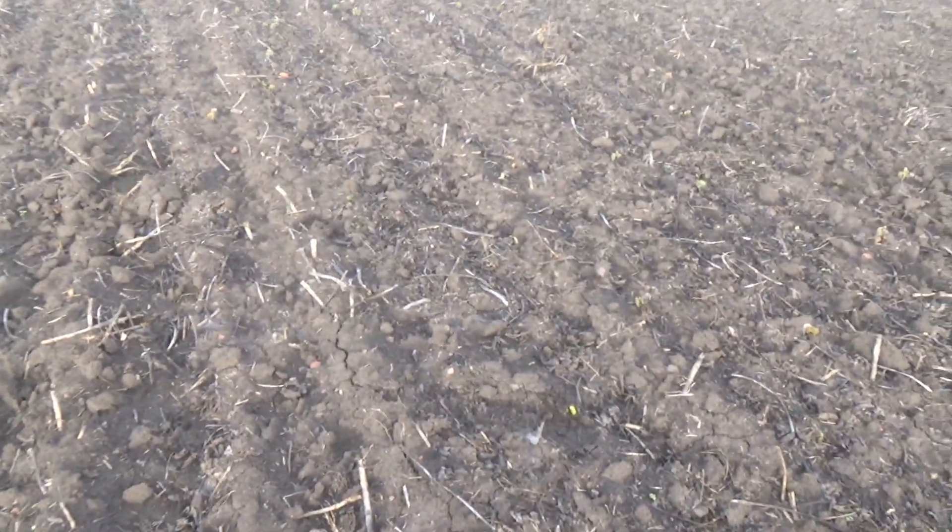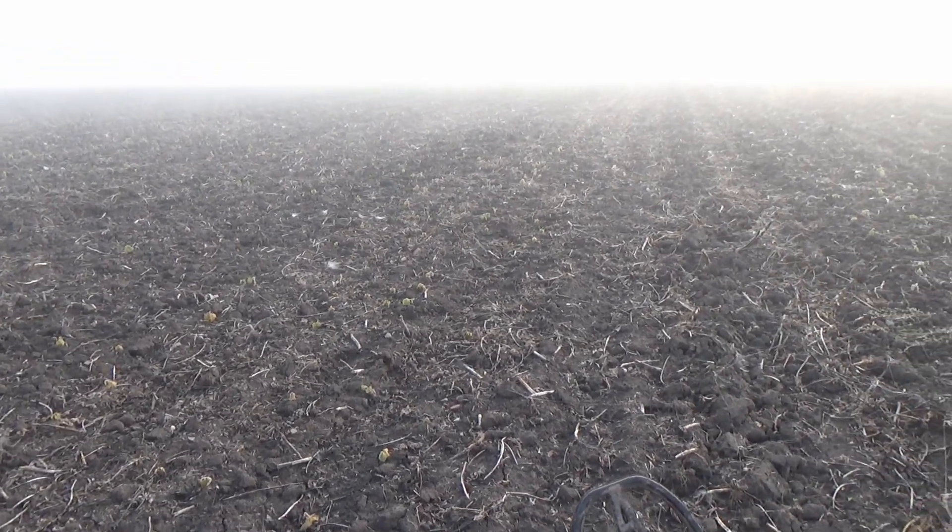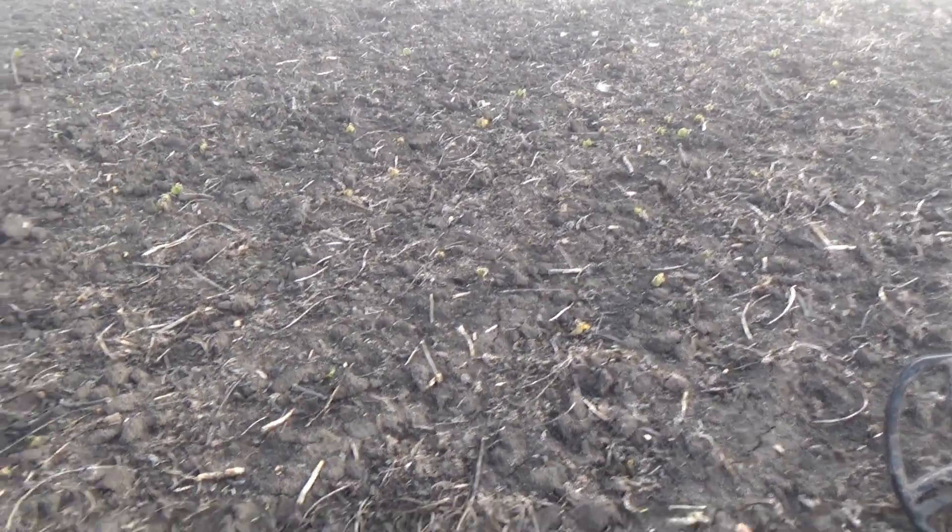I've been eye-checking the field for about 10-15 minutes and I hope that I will be able to find something really interesting on this field. So keep it up.